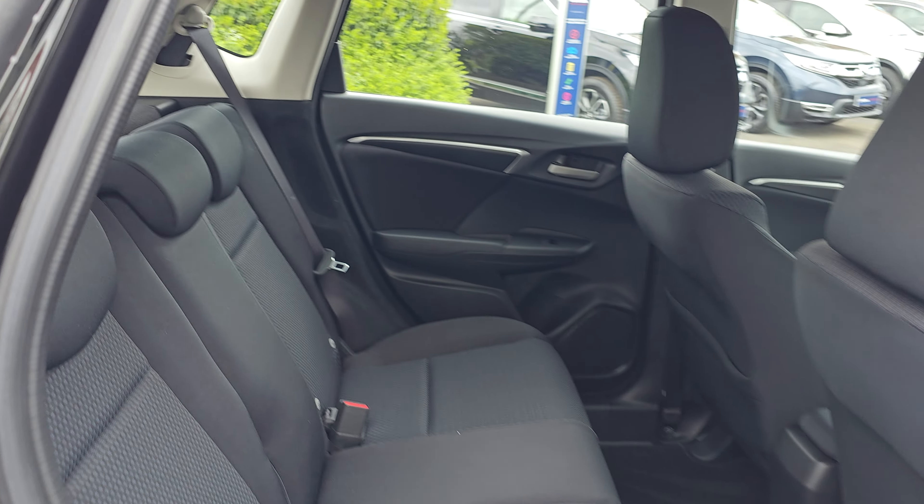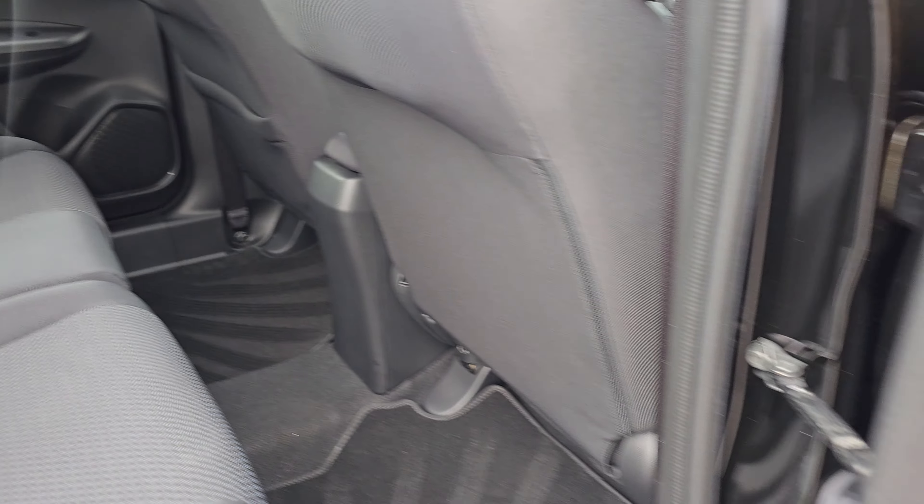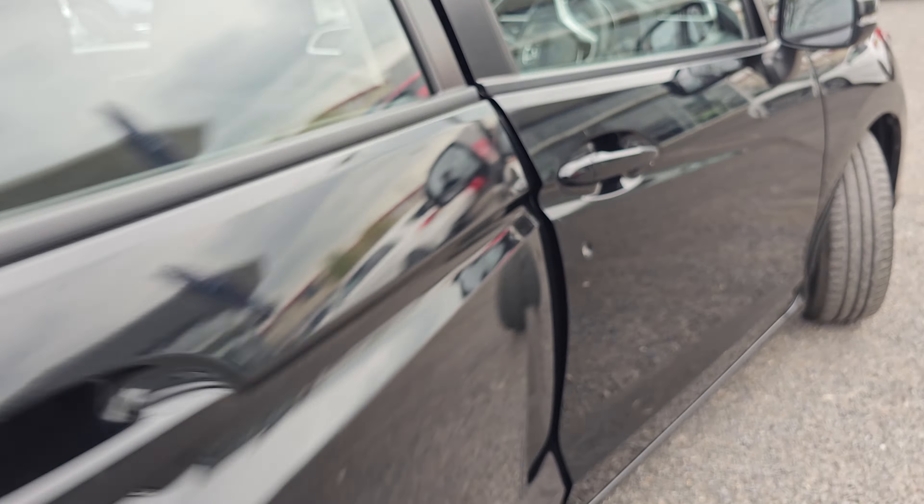In the back of the car now, as you can see, we do have your cloth interior. We've got ISOFIX mounting points down at the bottom, and we've got full electric windows all round.